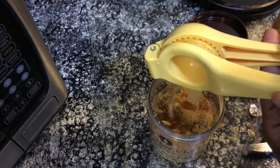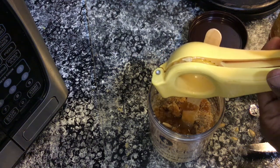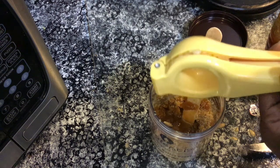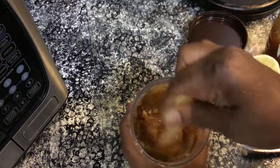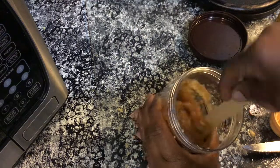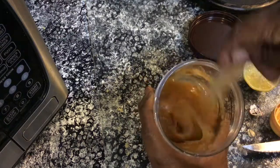I only used half a lemon just to get my mixture kind of moist — I didn't want it to be too dry. I am mixing all the ingredients together to my liking. There are many ways you can make your facial scrub and body scrub, and I found this to be very easy.